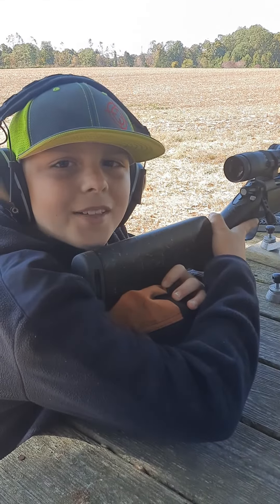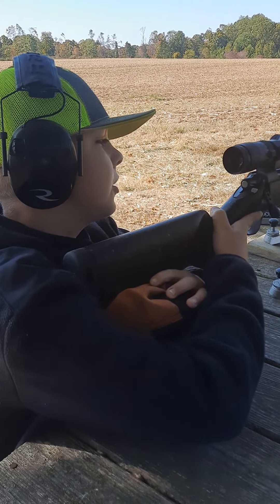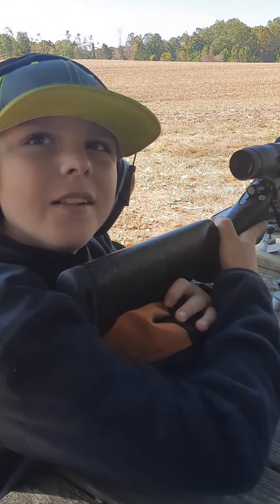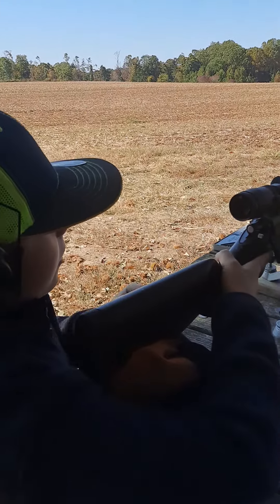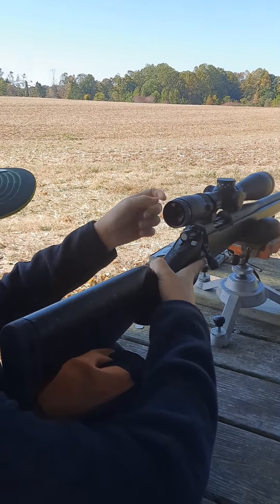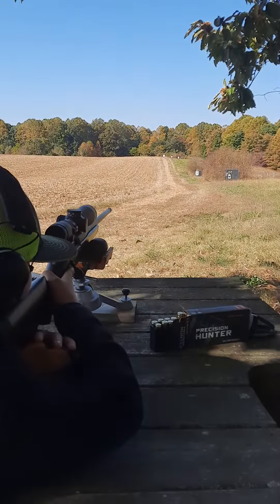Hey everybody, welcome back to Old Style Outdoors. Today I'm going to be shooting a Christians Arms 6.5 PRC at a four-inch plate at 400 yards. We won't be able to see it, but we should be able to hear the pop of the steel.